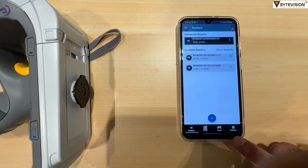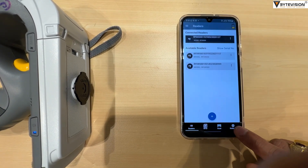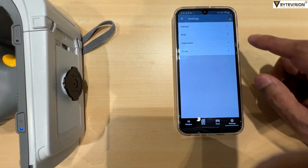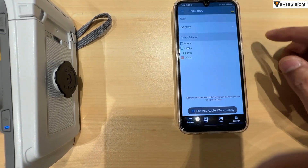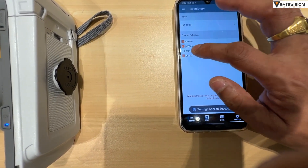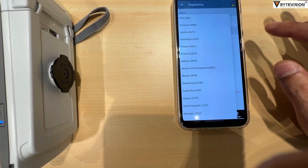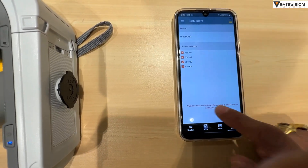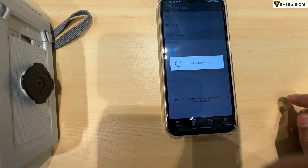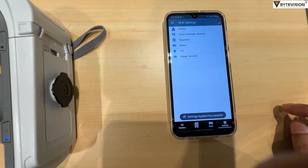Tap on Settings, go to RFID option, then select Regulatory. On channel selection, select all four channels with the respective region. Swipe left to save the changes. On screen, the message 'Settings applied successfully' will appear.